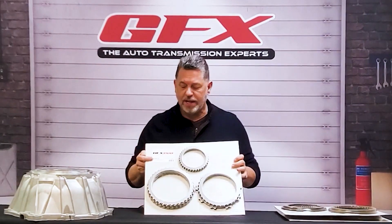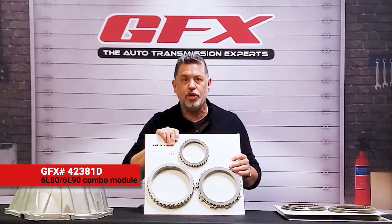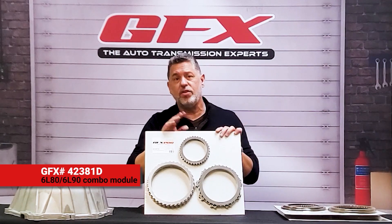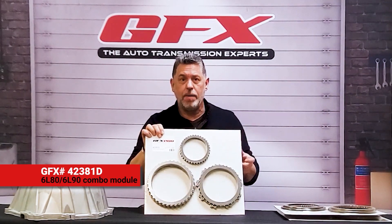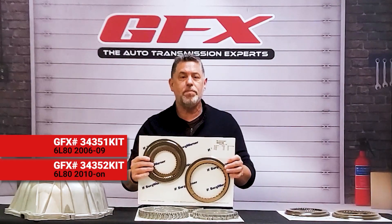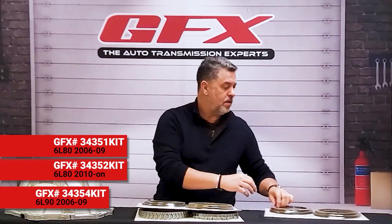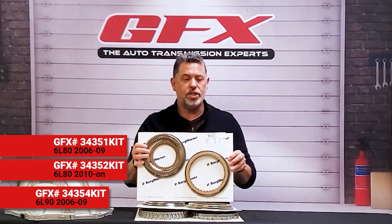For the 6L80 and 6L90, we have the GFX combo kit on the steel plates. We also carry the 6L80 kit and the 6L90 kit separately for those who do not want a combo kit. From Borg Warner, we have the 6L80 friction pack, which is 25 pieces, and we also have the 6L90 friction pack, which has 30 pieces.